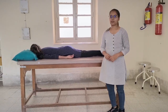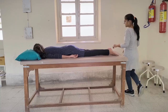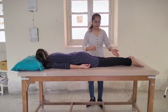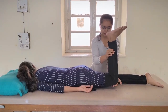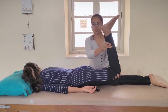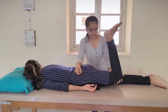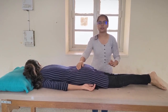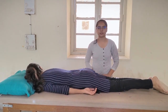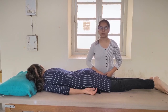The fifth test. Patient position: prone. Flex the knee to 90 degrees. Pain localized in the sacroiliac joint indicates a positive test, which is indicative of sacrotuberous ligament pathology.